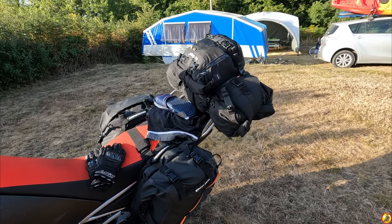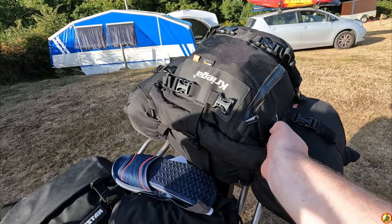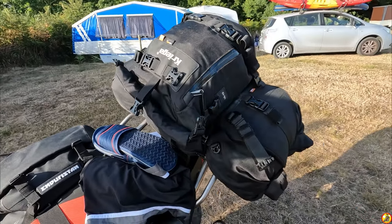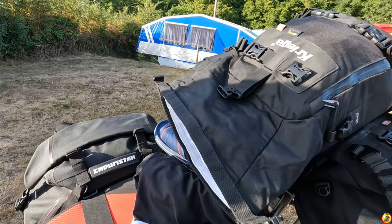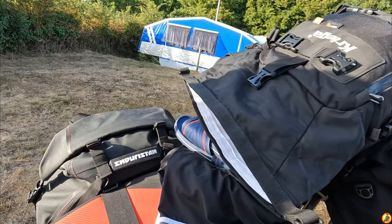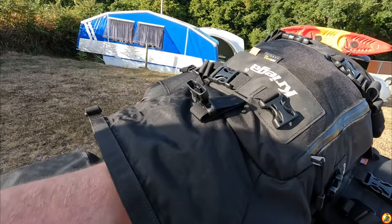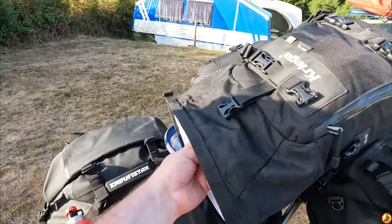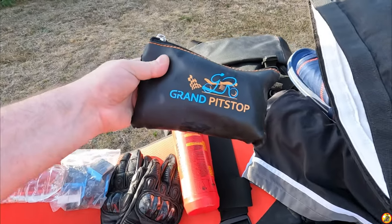First of all we've got my tool bag and ready-use stuff. In here I keep all the things I'm possibly going to need out riding or if something goes wrong with the bike. There are batteries for my GoPros, handy to get them easily, a small bottle of water - which was really handy while I was waiting for the ferry - and I've got my fuel for my Trangia stove in there.